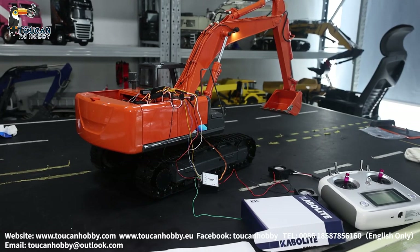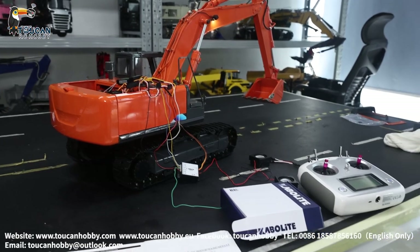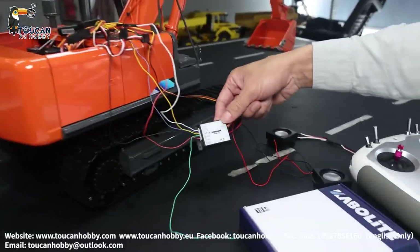Hello there, I'm Oliver from TokenHobby. I'd like to show you how to connect this cable sound system for X-Water. This one is mostly used with the K970, the X-Water.